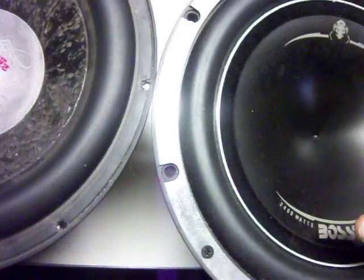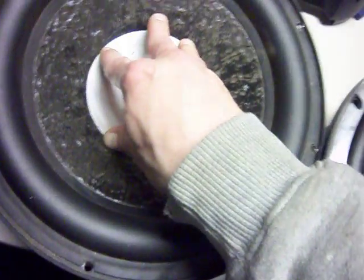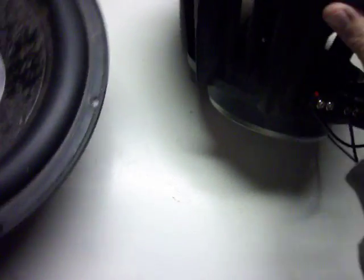I don't know if the cones are stiffer on these or these — it's pretty close. This basket does have some ventilation, whereas the other basket had no ventilation.